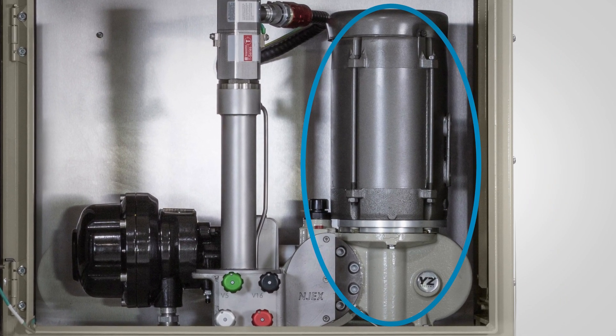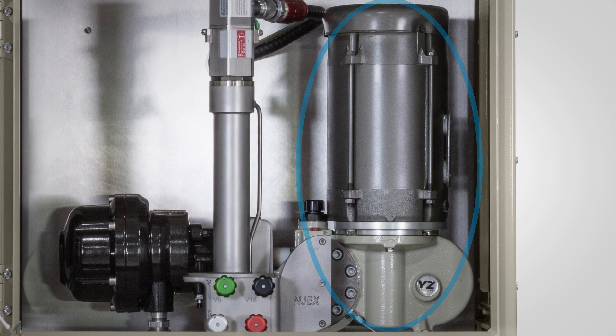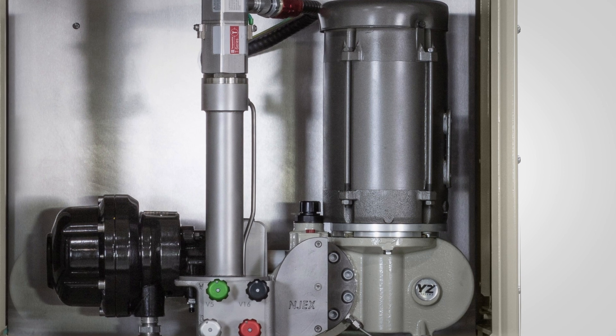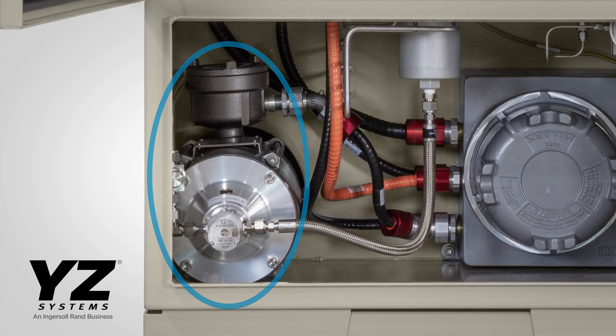The electric high-pressure pump is a robust design, proven over decades, with integrated capacity control to adjust pump displacement for precise and reliable odorant injection. The electric transfer pump reliably fills the varometer on command.